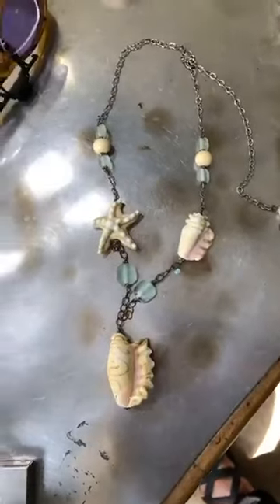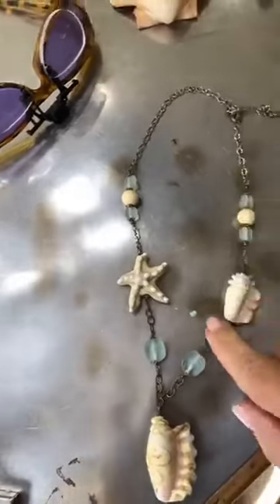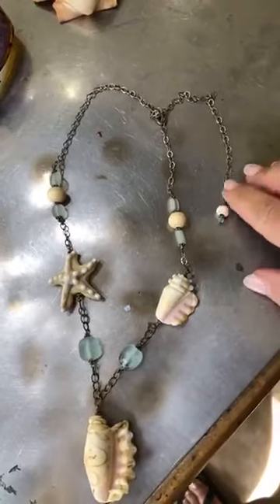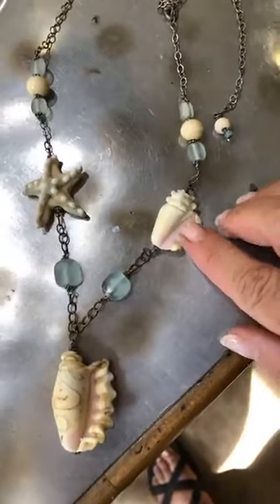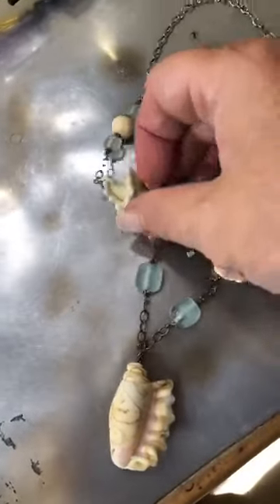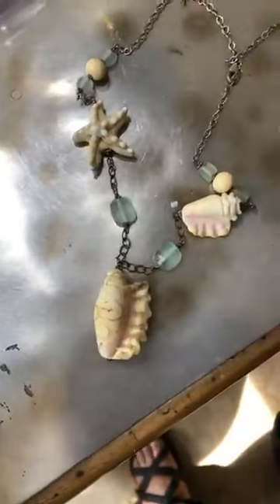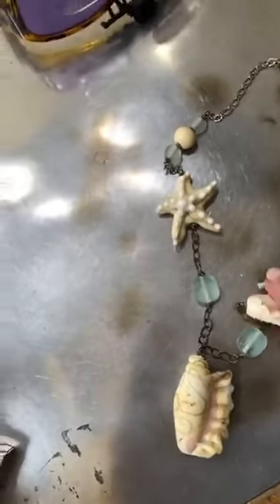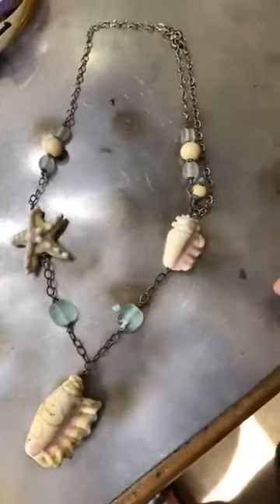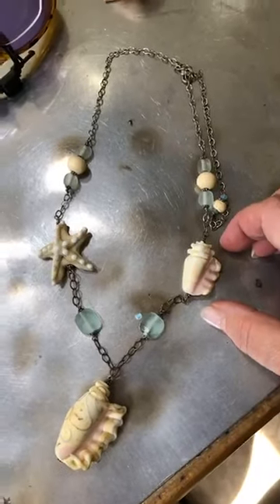First, I wanted to show you a necklace that I had made years ago with some of the beads. You can see this is a very tarnished sterling silver chain, but I just added some of the sea glass from the tutorials and seashells — just like the tutorials. This is a different style starfish bead that I make, but this is essentially what we've made this month. It's easy to pop onto a necklace with a couple of little extra beads to tie it together, and it makes a real sweet little necklace.